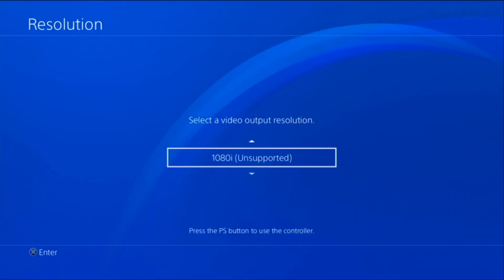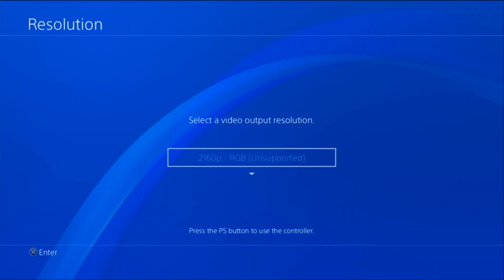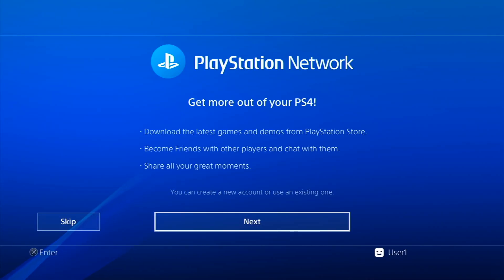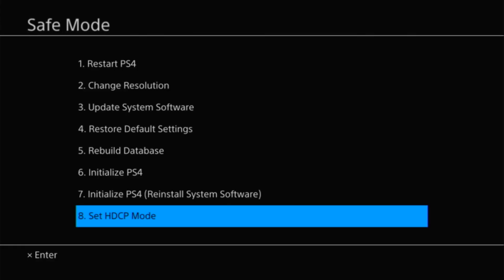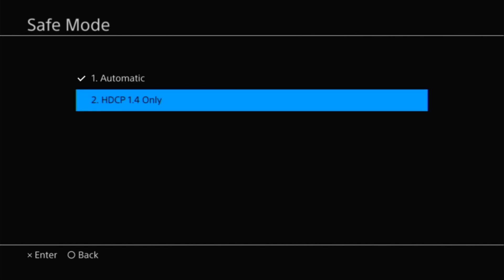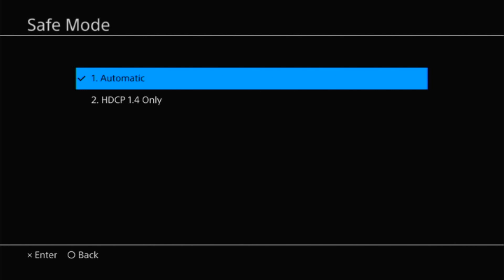If automatic resolution isn't working, go ahead and set it manually to the resolution your TV or monitor supports. For example, my monitor doesn't support 4K — it shows 'unsupported' — so I'm manually setting it to 1080p, then pressing the X button. After restarting, everything is visible on screen. You can also change the HDCP mode from automatic to HDCP 1.4 only, which may fix display issues especially with older TVs or monitors.